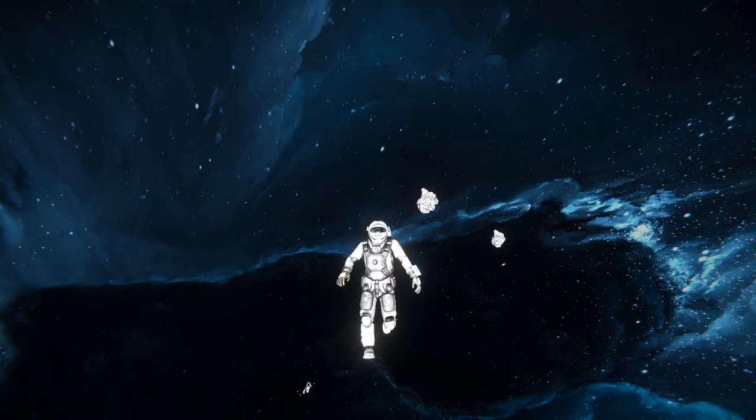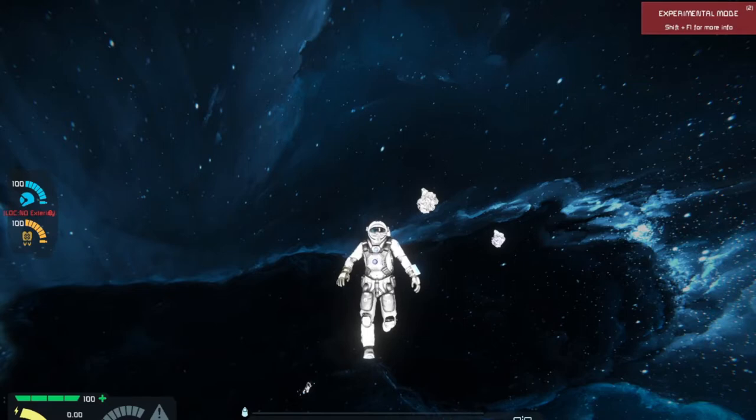Hello everybody, this is BadgerWild and we are back with another video. Today we're going to be doing a multi-part series where I'm going to be building a small compact ship that anyone can use in vanilla. We're not going to be using any mods. The only ones I'm going to be using are probably mods that affect the HUD. I've got HUD mods on and also color coordinated mods so I can see what I'm working with without having to do a whole lot.